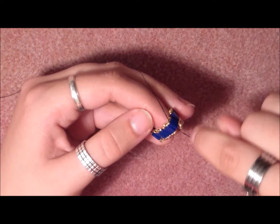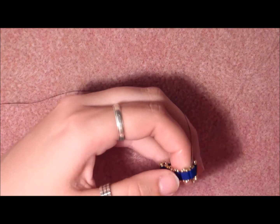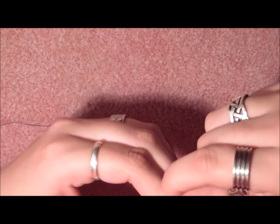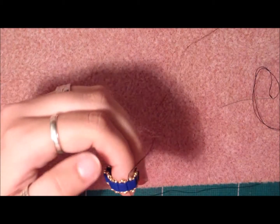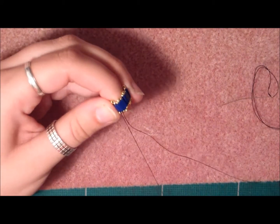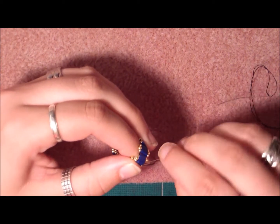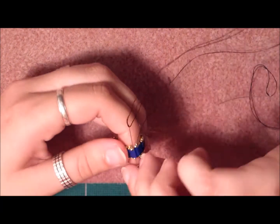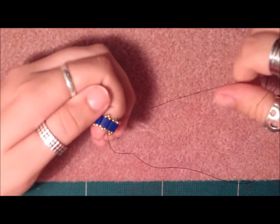You're going to secure it by making this pass around two to three times. This was one, and this is two — leave it at two, because in this way the other thread can go through also. Take the other needle and stick it through — that's one time and this is two times. Now your work is closed.